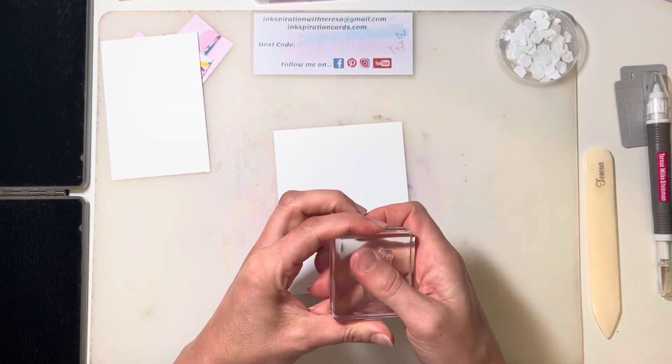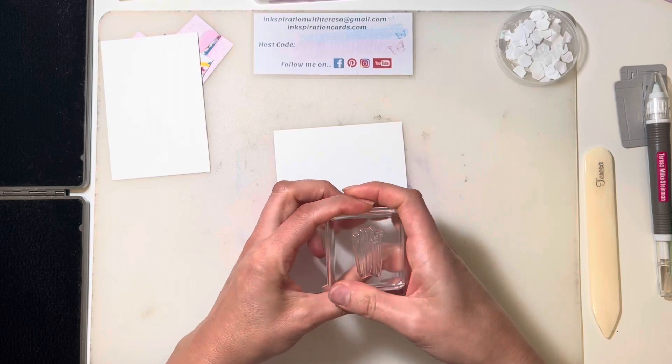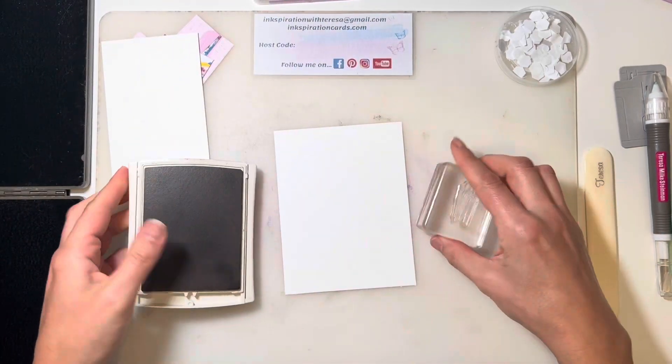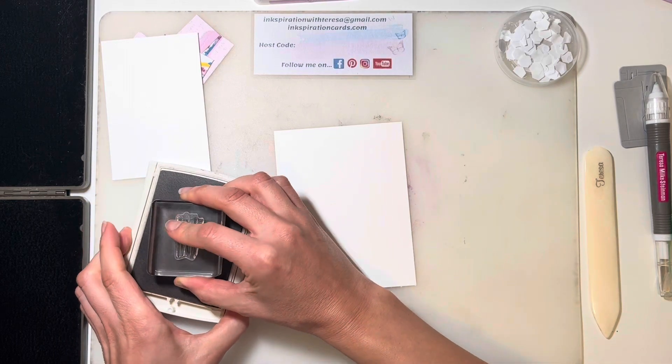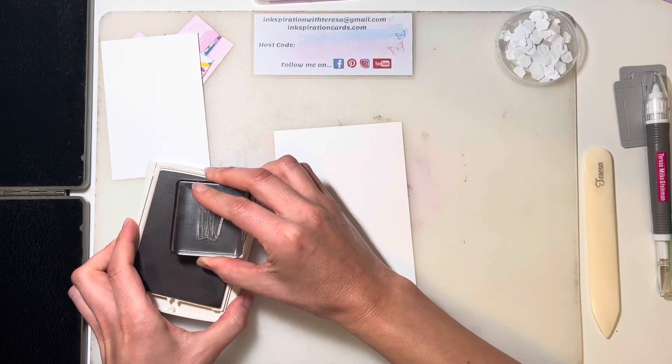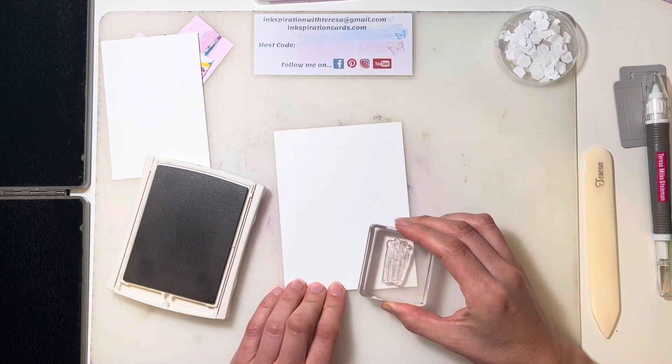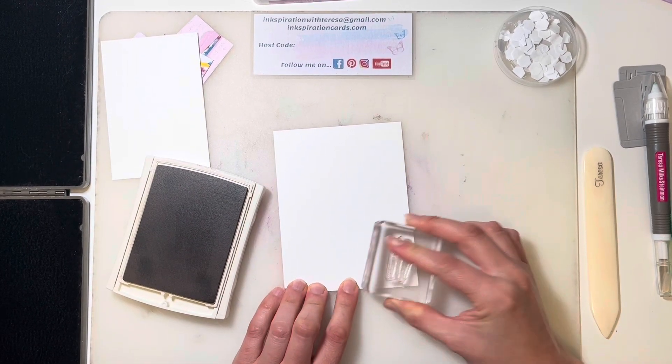I'm using Crumb Cake and Fresh Freesia ink. I'm going to use my Crumb Cake for the paint brushes — because it kind of makes sense for the handles. But then I also want both colors on the inside and the outside of the card, so I'm just going to kind of angle that on the side.